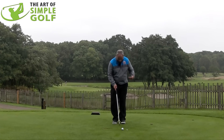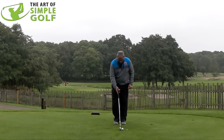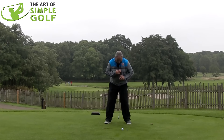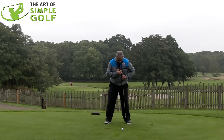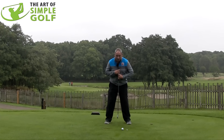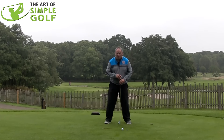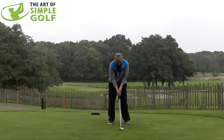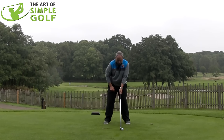From a setup point of view, I've got a four iron here. I'd want the ball position to be about one third forward in my stance — you'll see it's kind of under my left chest. Driver would be left heel, a seven iron would be center, so it's more forward in the stance than the seven iron. The hands are going to be opposite my inside left thigh, so the hands are ever so fractionally ahead of the ball.